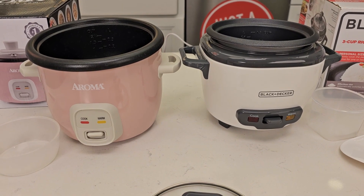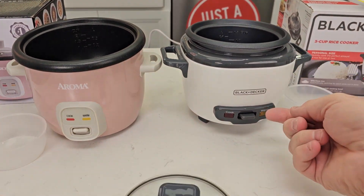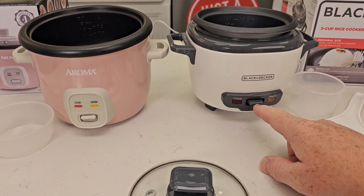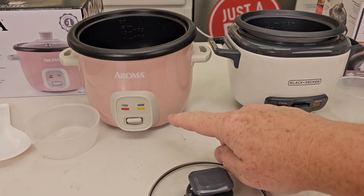They both are very simple to operate. Whenever we put our water and rice in, we're simply going to push this lever down and it's going to start cooking. When it's done cooking it's going to flip up and the warm light's going to kick on.